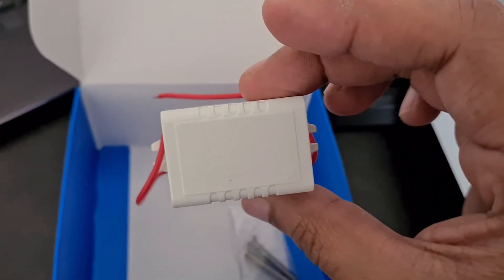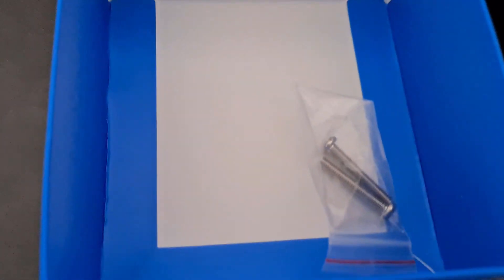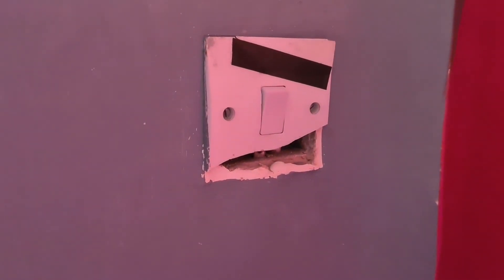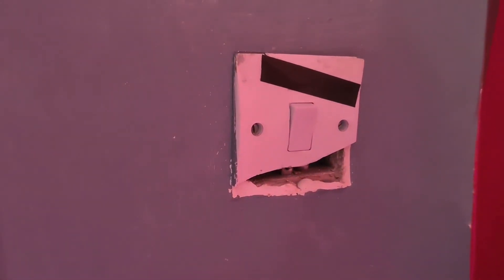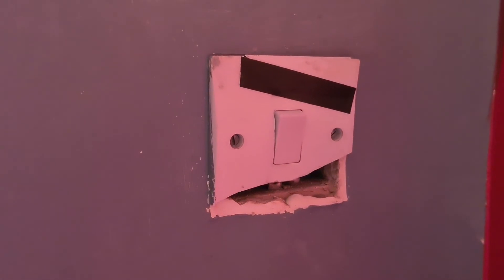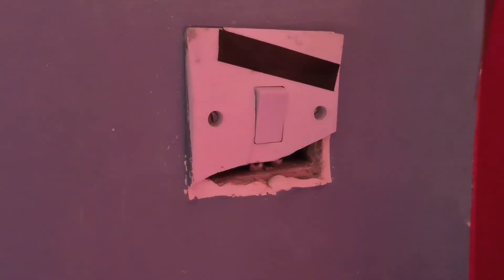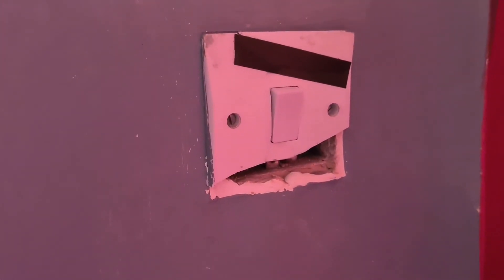You can see the state of the old socket — it's just completely broken, which is why I'm replacing it. What better way to replace it than with a Wi-Fi controlled smart switch? I've turned the power off and I'm going to remove it now.